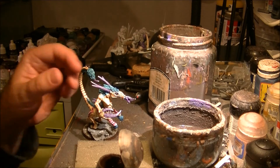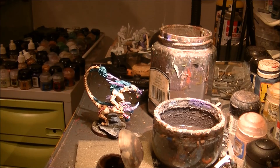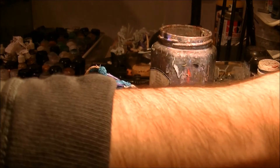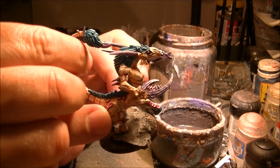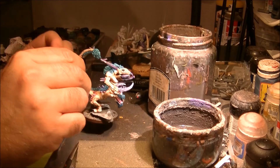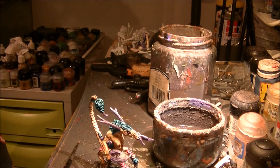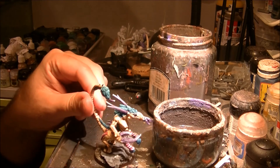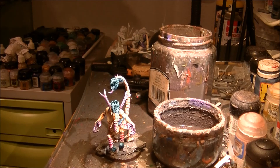The miniature is done — this is the final result. Now it's ready to go to the battlefield. I hope you find it interesting and useful. Please leave your comments and suggestions — let me know what you think. It's quite a bright color scheme. Thanks a lot for watching this video, and see you again later. Bye!